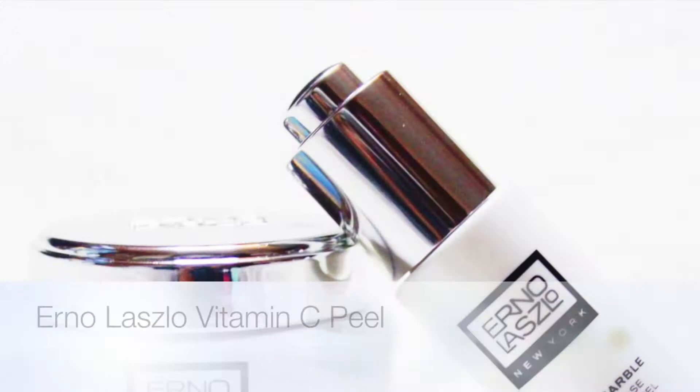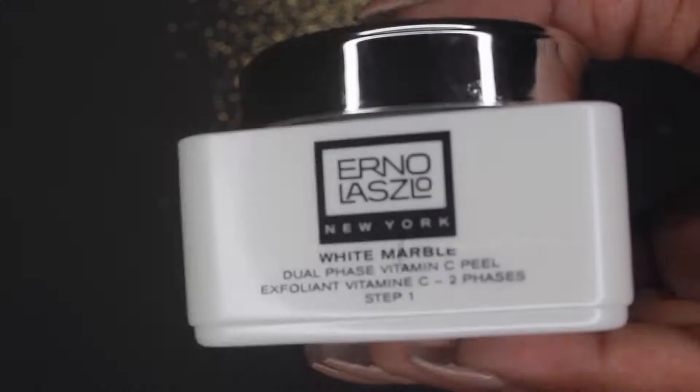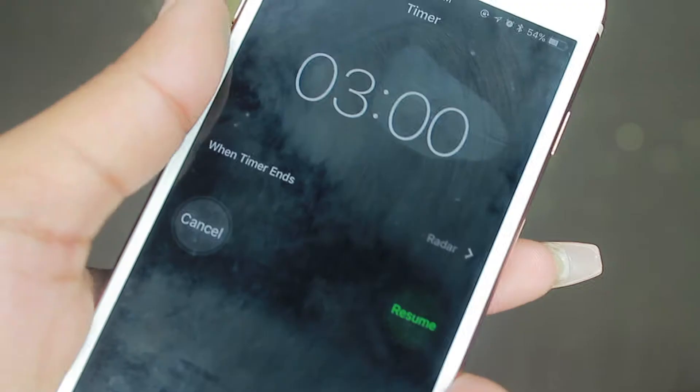Hey everyone, welcome to my channel. In this video I'll be showing you how to use Arnold Laszlo's Vitamin C peel. This is a dual phase skin peel, so the first step is going to be exfoliating.